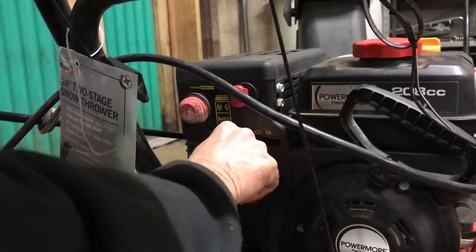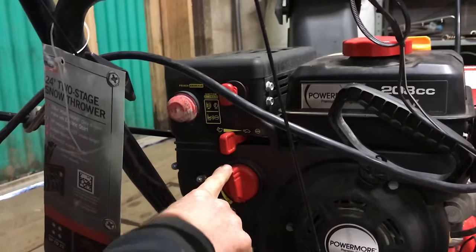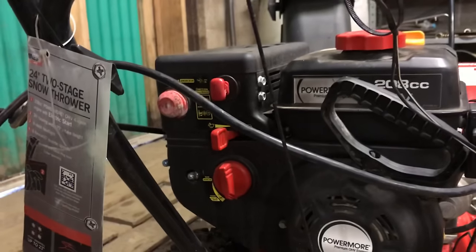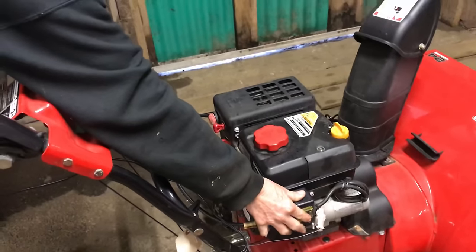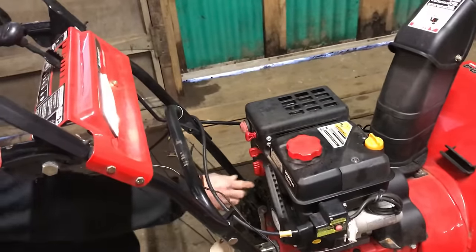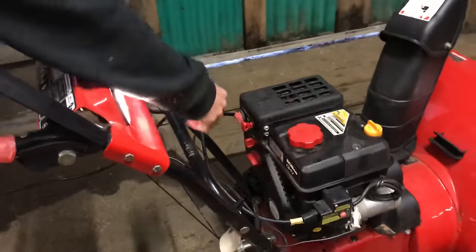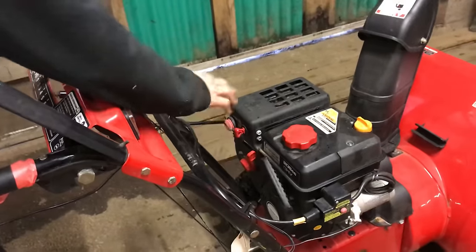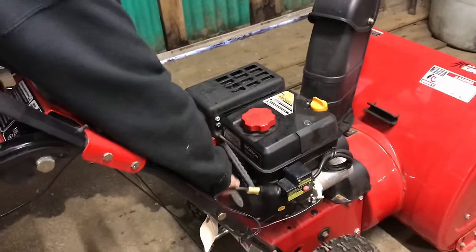I usually start the machine right about center — right between the rabbit and turtle — that's medium. Choke's on, we've already primed it twice. Now we've got it plugged into our electric starter. We're going to push the button and crank it up. I'm going to turn it off, but I just wanted to show you that it does run. As soon as it starts up, you take the choke off. Once it's running, make sure you unplug the electric starter cord and get it out of your way.